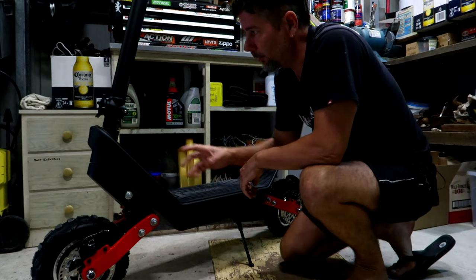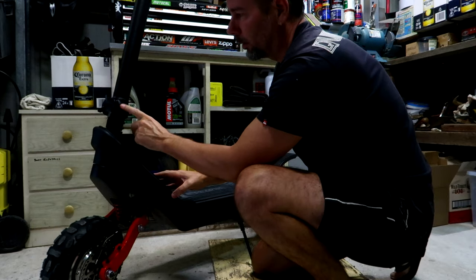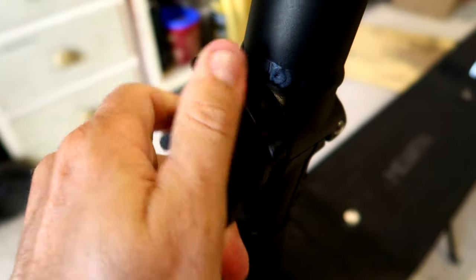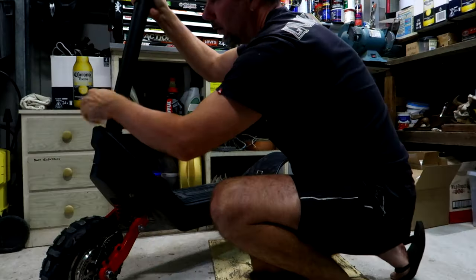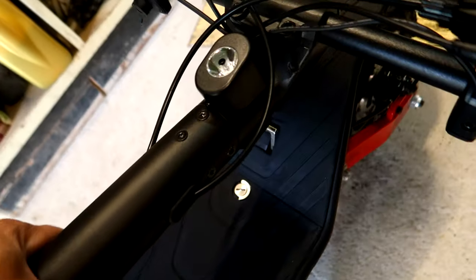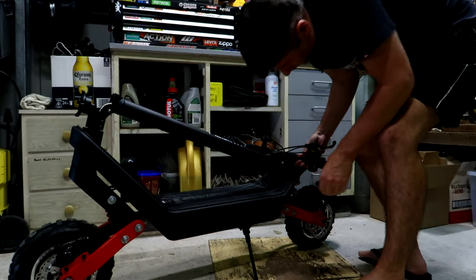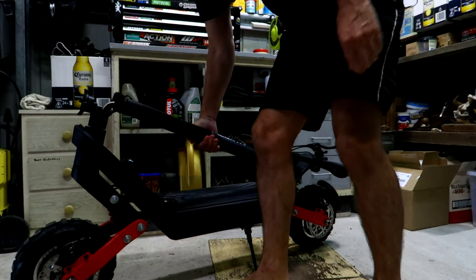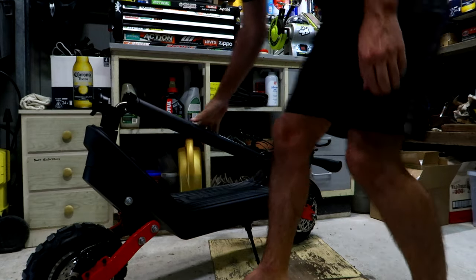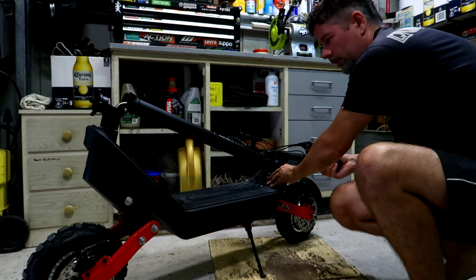There's a little kickstand here as well — super handy. I'll quickly show you how to fold this down to store it or put it in the boot of your car. You've got this locking knob at the front — just simply undo that, and then this bit just folds down. There's a little catch at the back that folds up and locks in. You can then carry and lift it, but as I said, she's pretty heavy with that big battery and those two big motors.